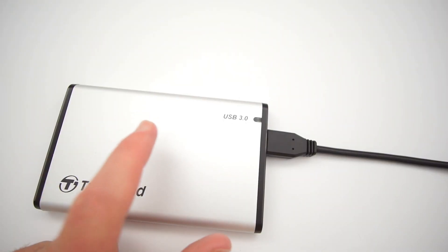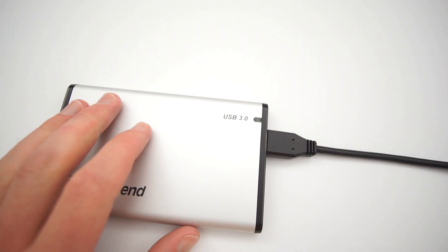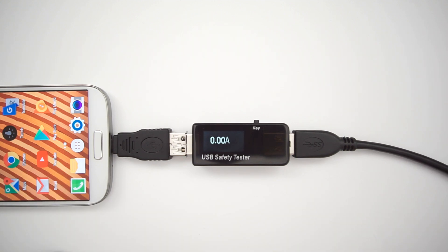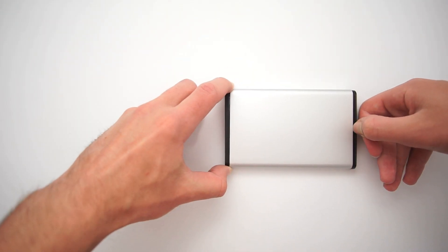But why do you hear that strange noise when an HDD is connected to a smartphone? The answer is simple — all motors need more current on startup. As you can see on this footage, in the moment when the drive is just connected, we can see a spike up to 0.7 amps, caused by the motor at start. As I mentioned, the majority of phones cannot provide more than 0.5 amps, which is not enough for a hard drive. This is why you can't connect an HDD directly to any smartphone.